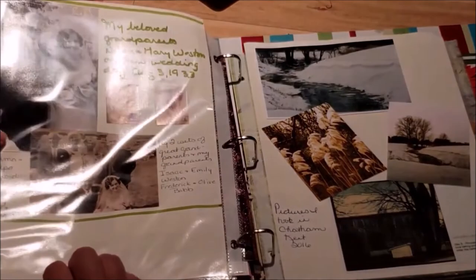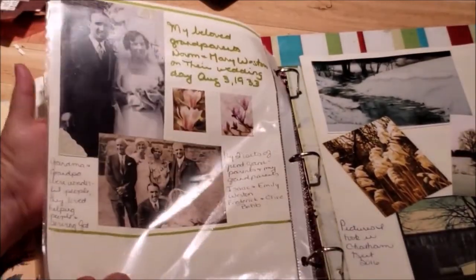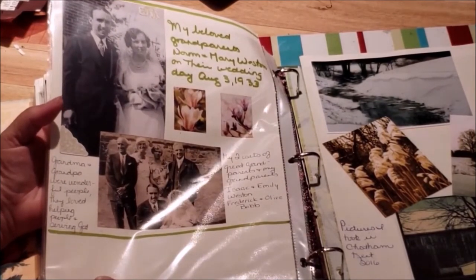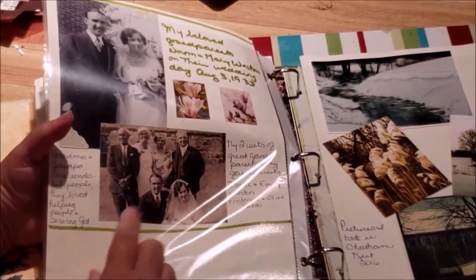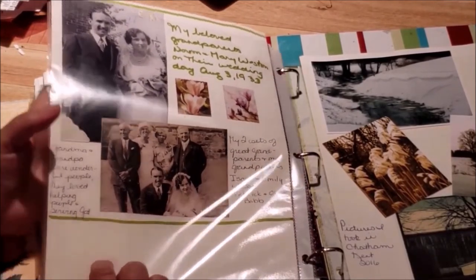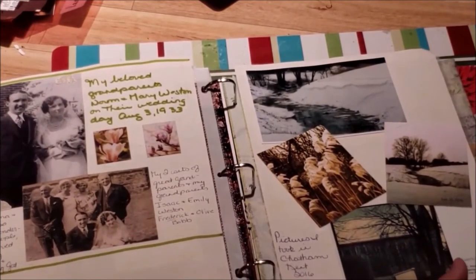There's an original page, and this was 1933 — my grandma and grandpa's wedding. And that's my great grandparents. Then some more pictures that I took.